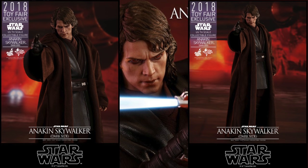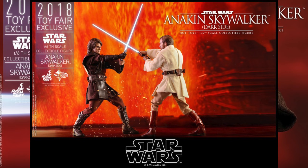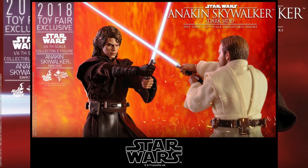He will have over 30 points of articulation and 9 interchangeable hands, including a pair of fists, a pair of lightsaber-holding hands, a pair of force-using hands, a pair of relaxed hands, and one open left hand. He will also have a blue LED lightsaber, one blue lightsaber blade in motion, and one lightsaber hilt.